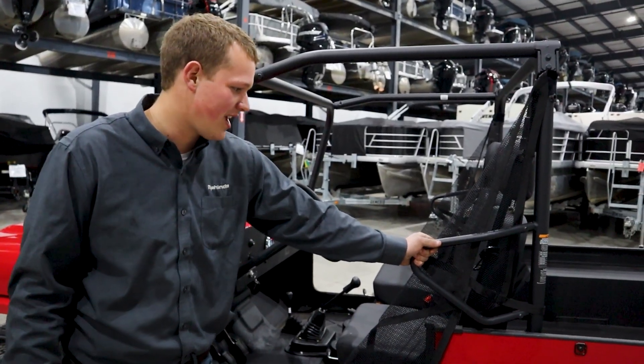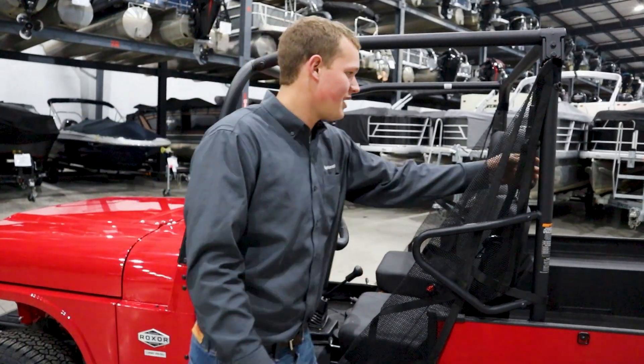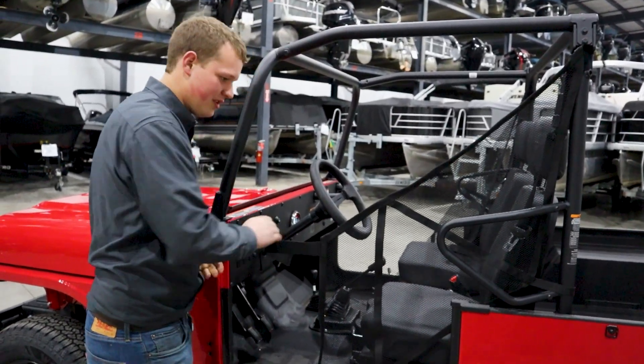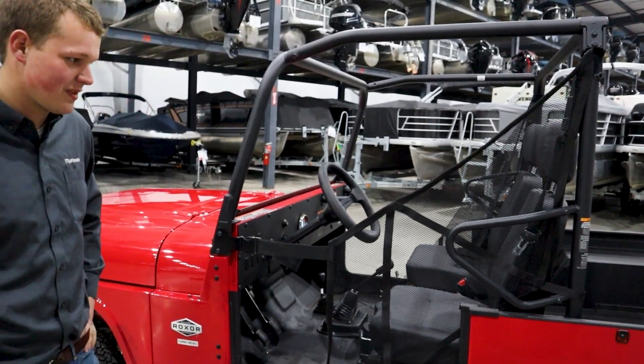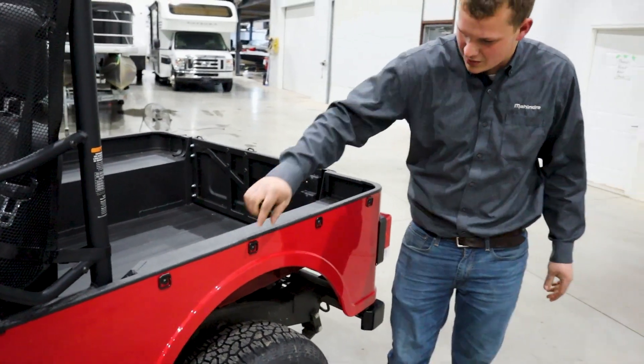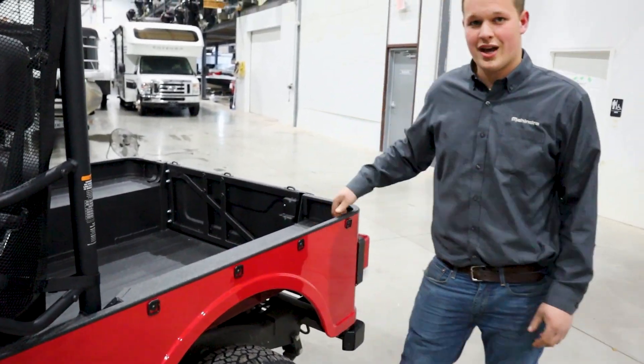The Roxor also comes with handles for easy entry and exit, seat belts, as well as a mesh door to keep you and your cargo inside. In the back there is plenty of cargo space for whatever you're working on, as well as tie-down hooks to secure any cargo.